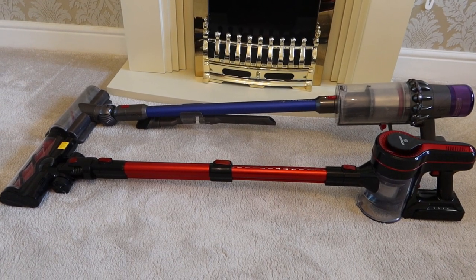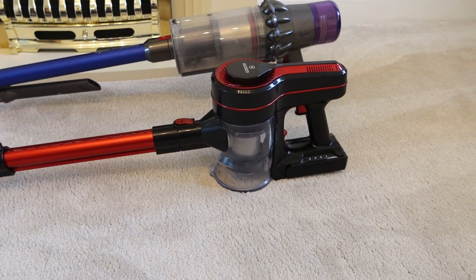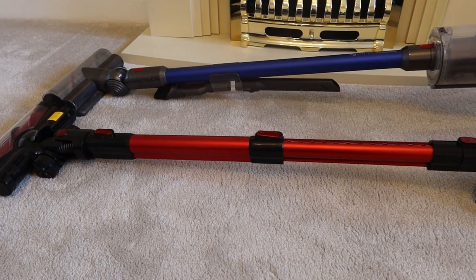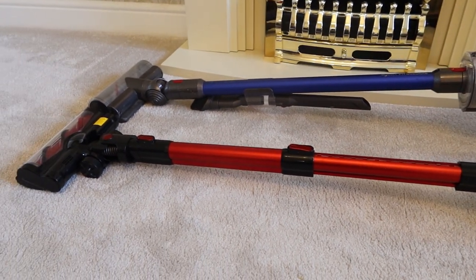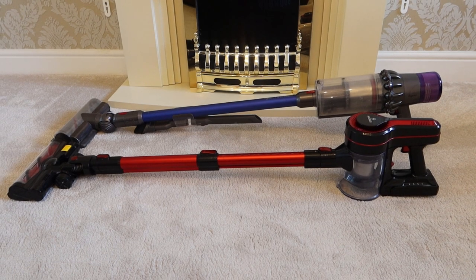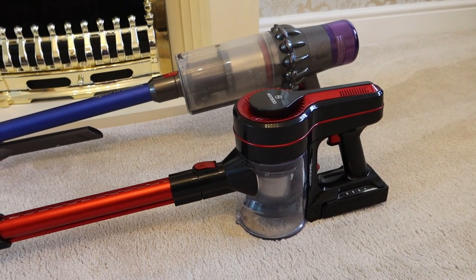Putting the Moosoo next to the Dyson, the overall dimensions are very similar. The Moosoo, because of its vertical rather than horizontal collection chamber, is slightly shorter. The battery is slightly smaller, the filter system is slightly smaller, and the head is slightly smaller. But remember the price of the Moosoo against the £600-odd of the Dyson V11 Absolute in the UK — you're looking at a vacuum that's around five times the price. Is the Dyson worth five times the Moosoo? No, I don't think so. They're both very adequate at picking up normal household dust, and with HEPA filters, people like me — the asthmatics of the world — we don't have to worry.